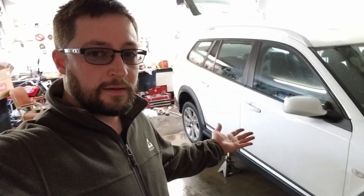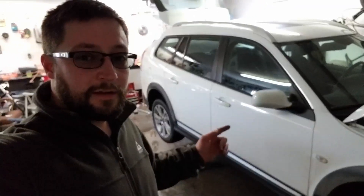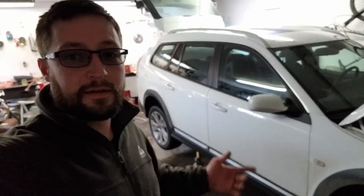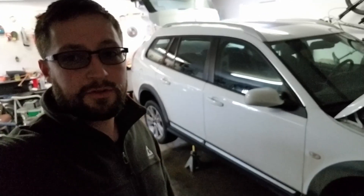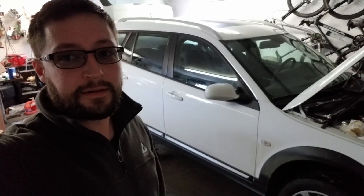Alright, so today I got my 2010 93X again and we're going to check the all-wheel drive fluids, see how dirty they are, make sure they aren't low or anything. So let's get to it.